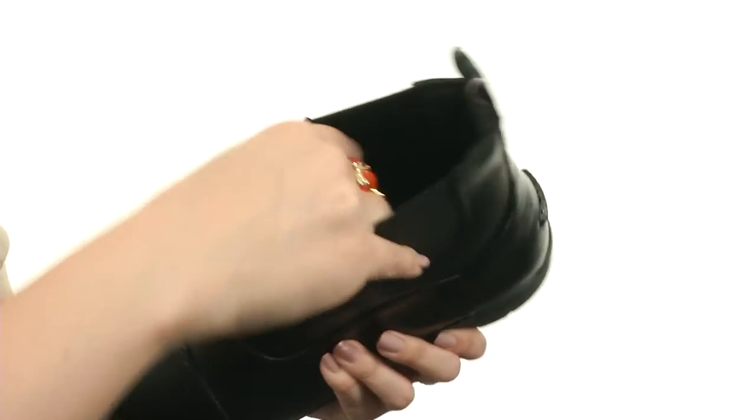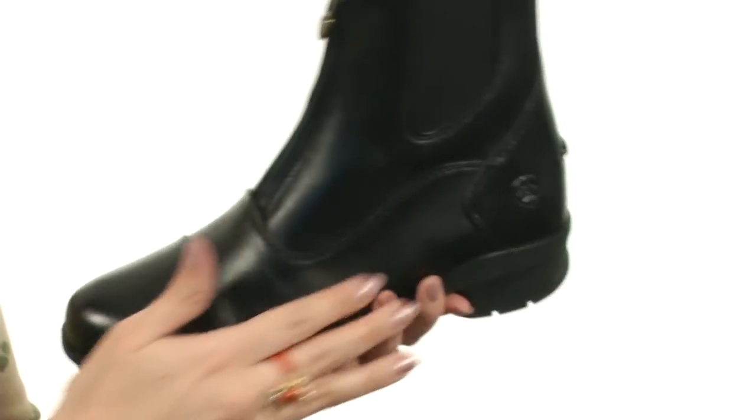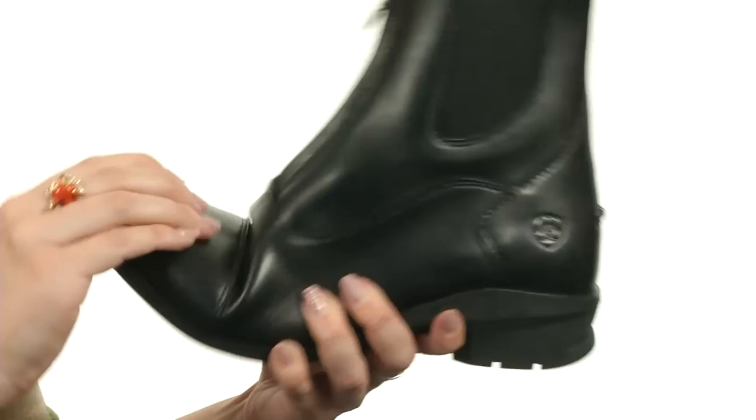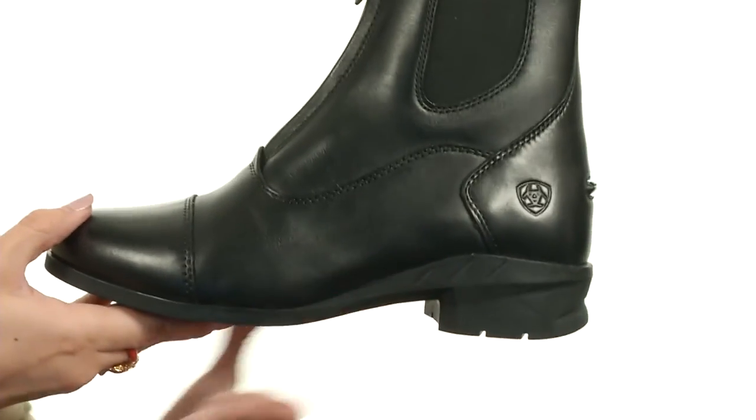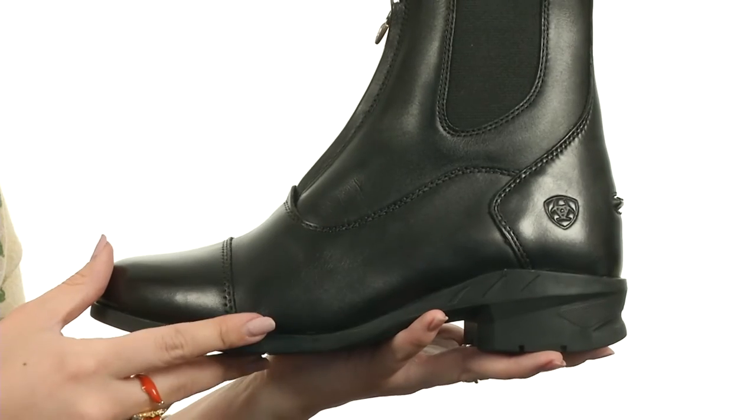The lining is moisture wicking, gives you a nice dry and comfy foot environment. You've got lateral motion control for easy movement and lots of flexibility. It gives you 4LR technology that does give you support and cushioning with a four-layer footbed.